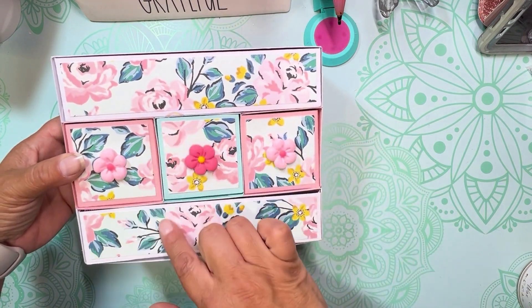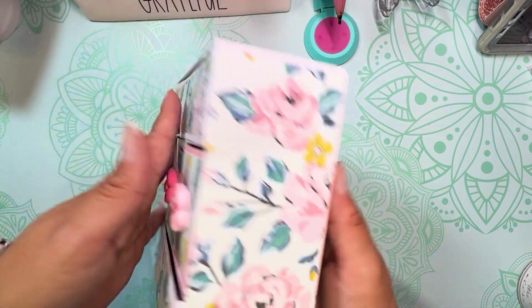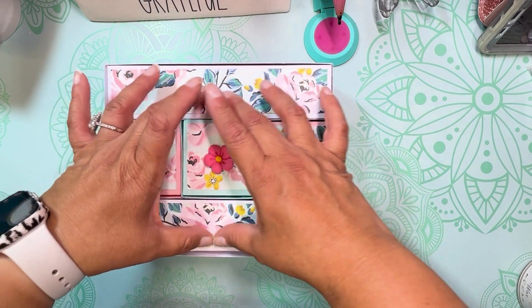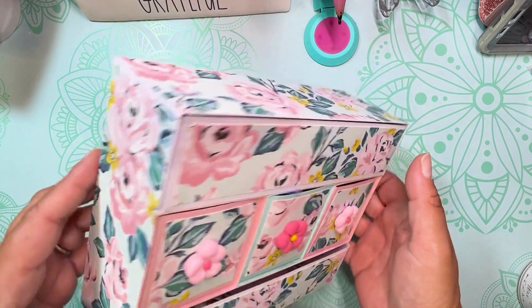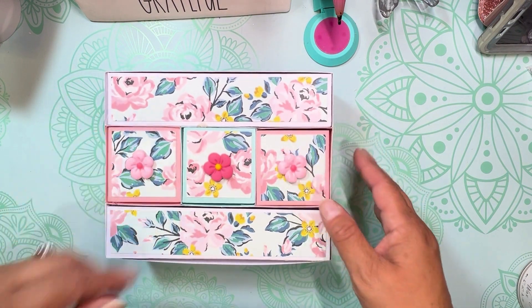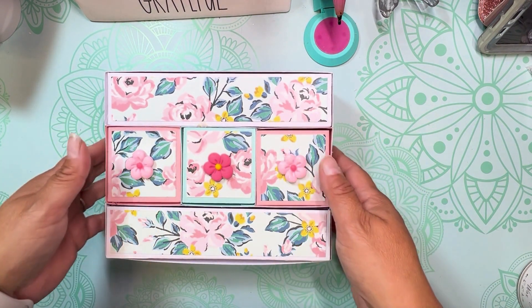I'm going to go through each drawer with you, but first I'm just going to show you the outside. So there's one, two, three, four, five drawers, and then just the side panels and then the back. Basically it's three drawers and then these two long drawers glue together and are covered with paneling. I'm going to decorate this a little bit more, but I wanted to get this video out since I haven't done one in a little bit.